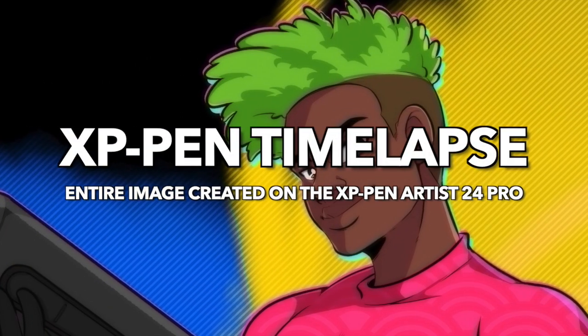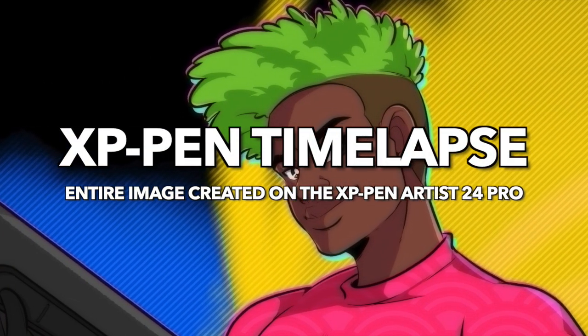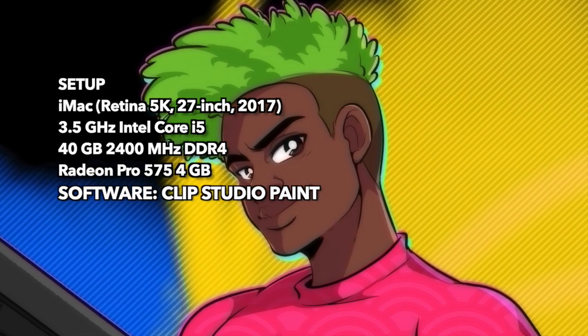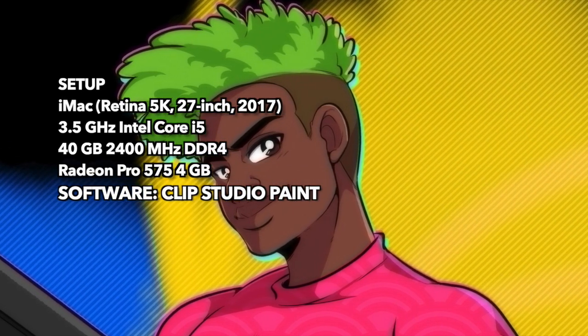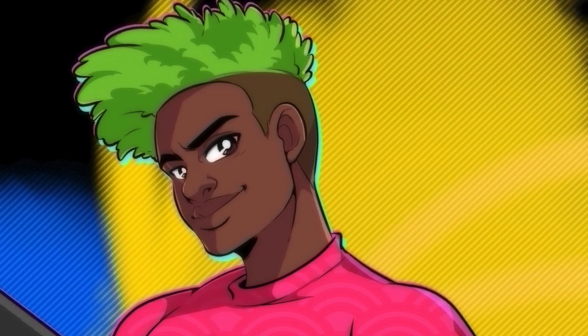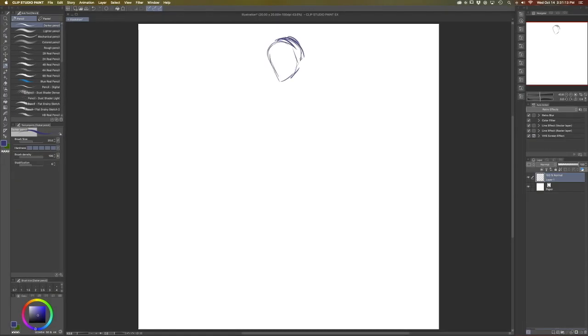What's up y'all, my name is DJ Kirkland and I am a professional comic book artist and today I am reviewing the XP-Pen Artist 24 Pro Drawing Tablet. The folks over at XP-Pen were so kind to send me an Artist 24 Pro to review, so I'm gonna do a little drawing with you all today and talk about the product while we do it. Let's get started.